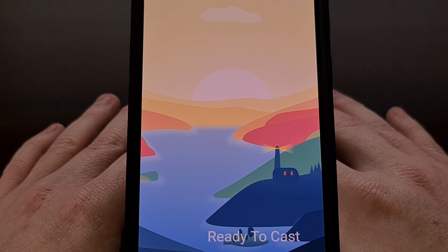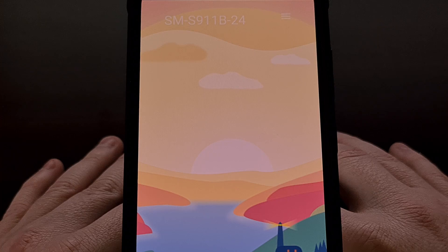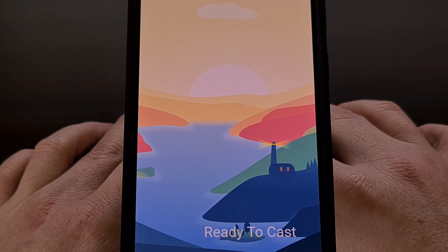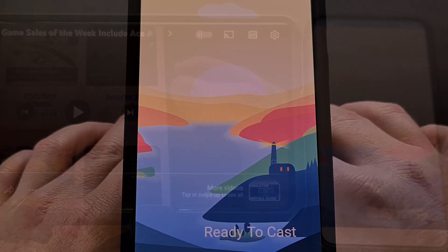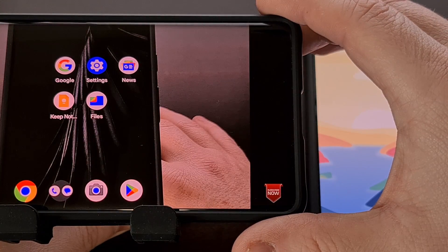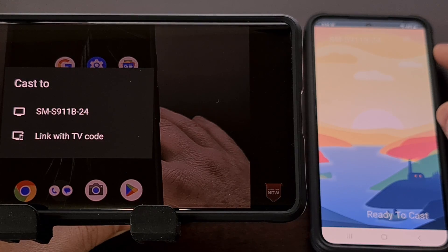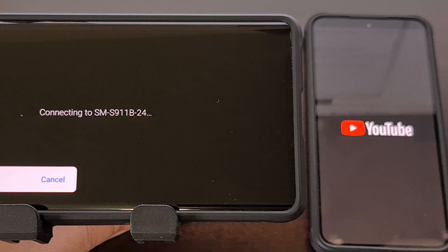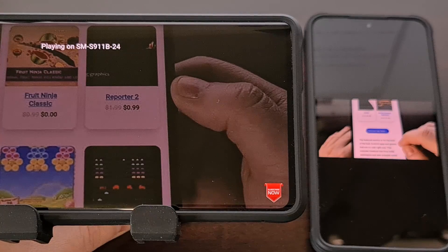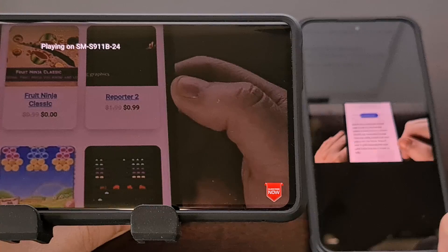There's not much to the application itself. We can see at the top of the app that we have our device name, and then at the bottom of the app we have a status message telling us that this device is now ready to cast. So all we need to do is pull up a piece of content on one device, and then tap the Cast button to see that device name appear as an eligible cast target.